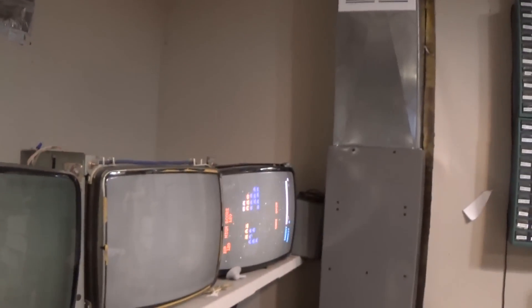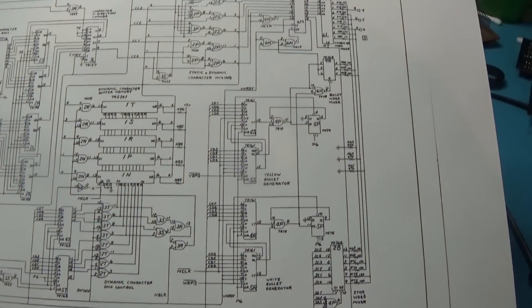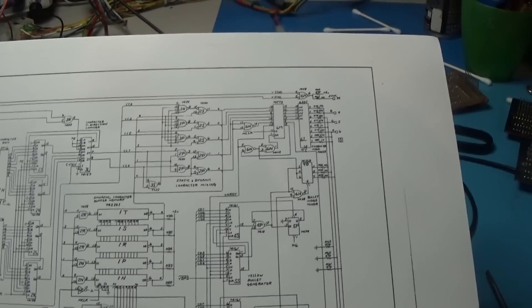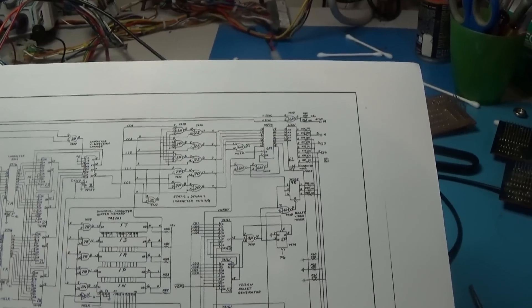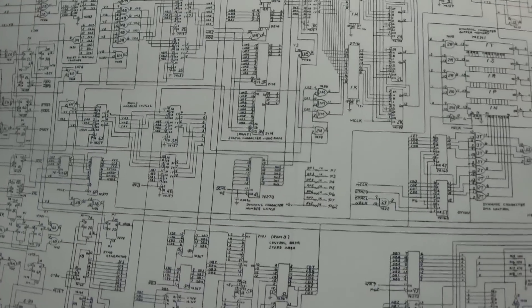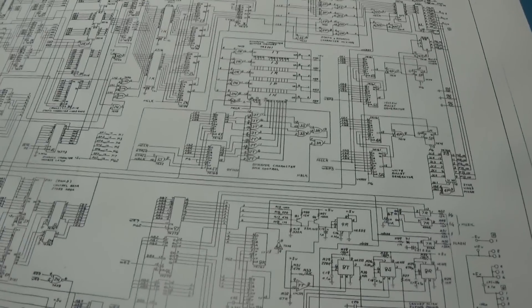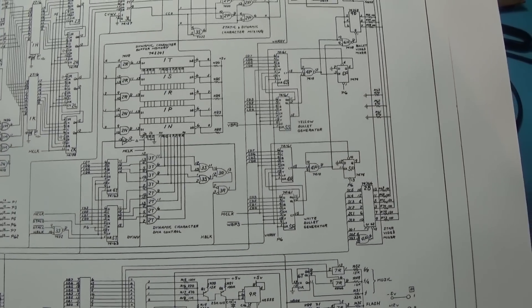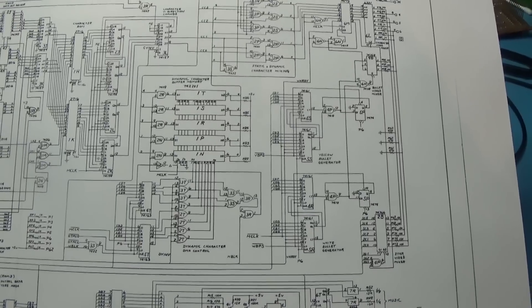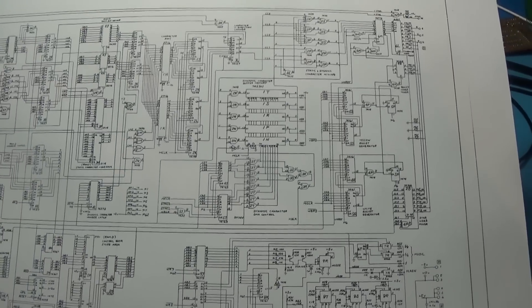I'm going to start, maybe at the beginning of this circuitry. We have our RAM here - static and dynamic character mixing. We've got character stuff over here, the mixing is there, here's dynamic control. I should start maybe with this dynamic control. Let me look at this schematic a little bit better - I have to look at it under the magnifier because it's just too small. I want to find out exactly where I want to start looking.